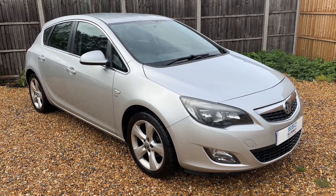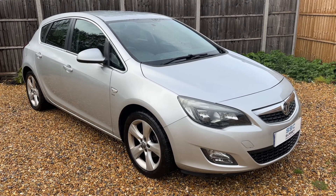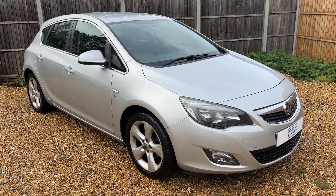All that leaves me to say is thank you for taking the time to watch this video. If you'd like to come and see the car in person and have a test drive, please feel free to give us a call here at Surrey Specialist Cars — we'd love to hear from you soon.